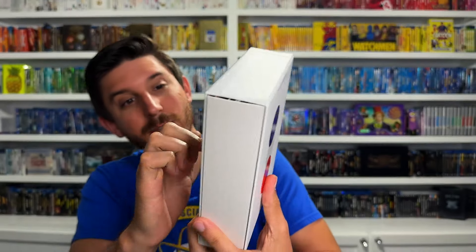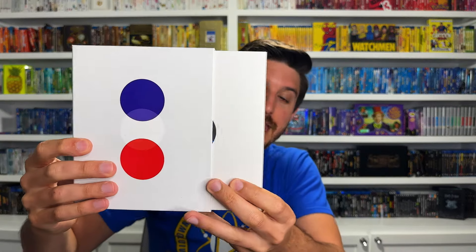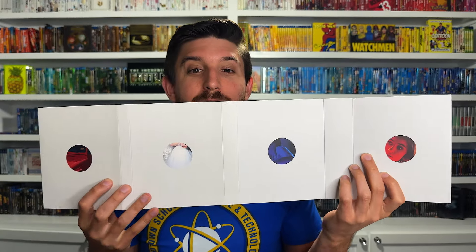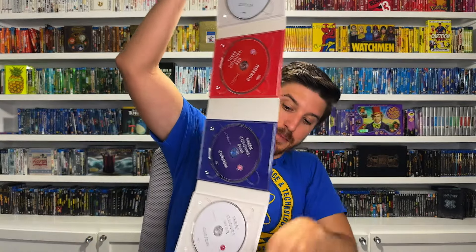Inside the box set you've got a slip case, and then inside that is another slip case with a nice simplistic minimalist design for all three colors - very solid white, very classy looking. Pull that slip case off and then inside that is the digipack - a massive digipack, super thick, with minimal design. It opens up horizontally. You've got Red, Blue, and White, and it keeps going - one, two, three, four, five, six, seven discs. I kind of wish they had split this into two, but look at that - all seven discs laid out.